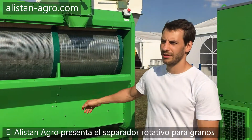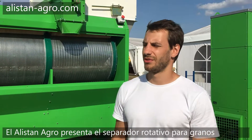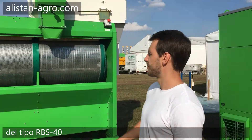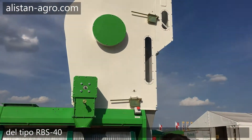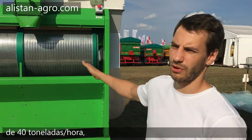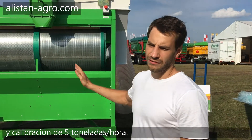Hello guys, it's Alistan Agro company and I'm glad to introduce you today this grain cleaning machine. It's RBS 40. It has a capacity in pre-cleaning mode of 40 tons per hour, in cleaning mode 25 tons per hour, in calibration mode 5 tons per hour.